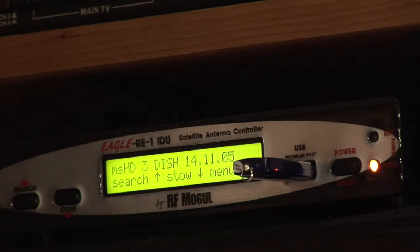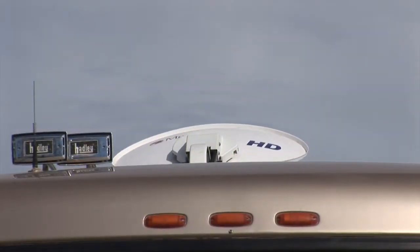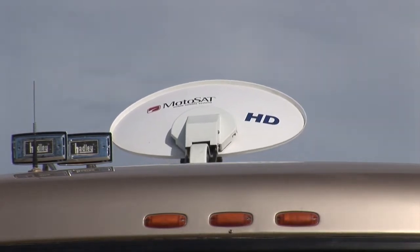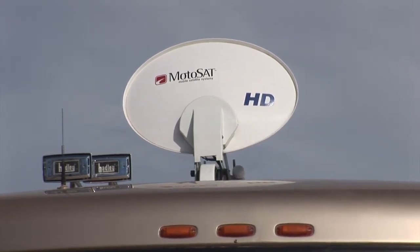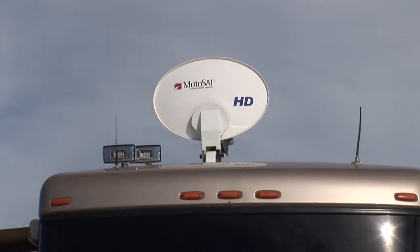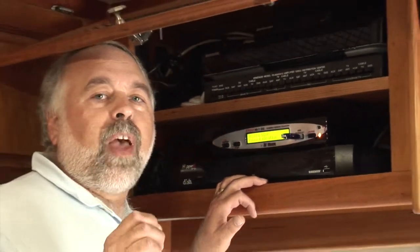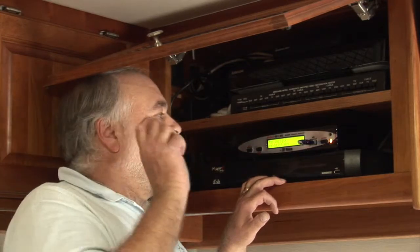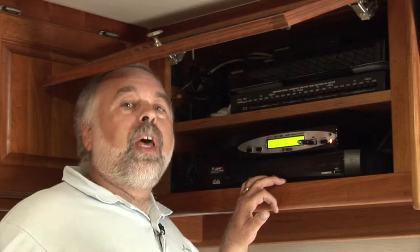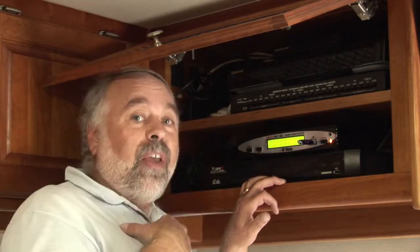The software has loaded, so now I'll hit the search button. It should bring the dish up and search for Dish Network satellites. It's testing the dish, raising the elevation, going through a testing procedure — which makes sense since this is the first time the controller has controlled this dish. One great feature of this Eagle RE1 controller is that unlike the SD2, you can go into a manual mode to move the dish left, right, adjust elevation and skew to tweak the signal if needed.